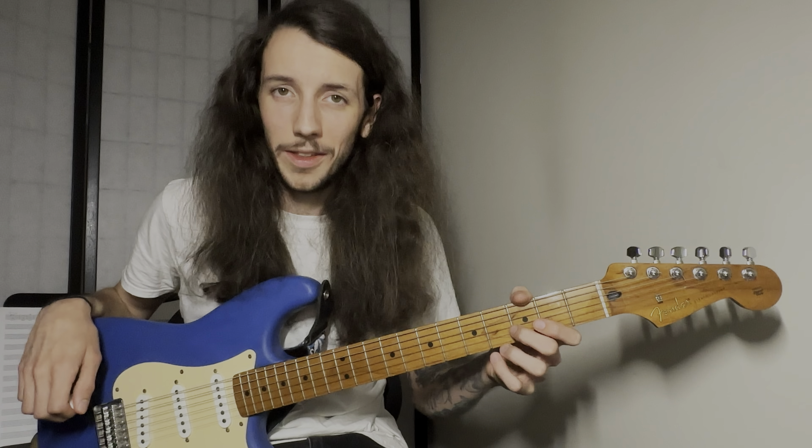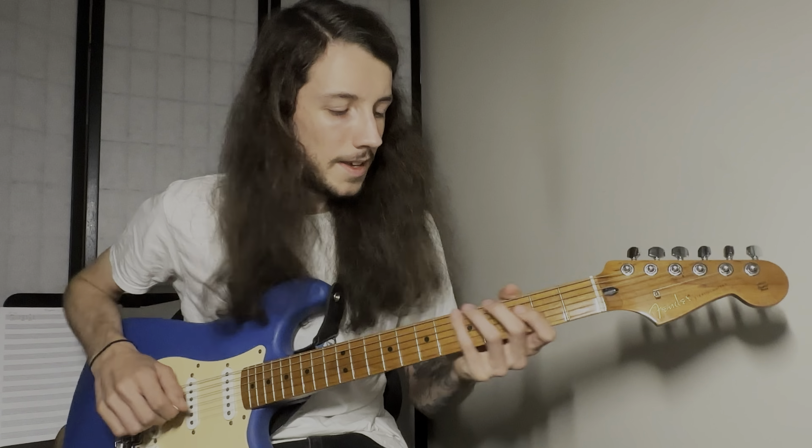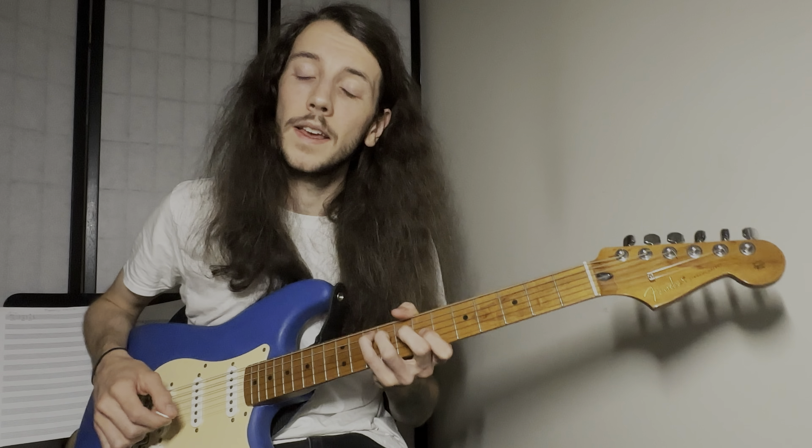Hi there. In today's video I wanted to talk a little bit about a technique that I've been working on for the last couple of weeks. I first heard this beautiful technique employed by Julian Lodge, and once I kind of figured out how it worked and what it was doing, I got really excited by the wonderful melodic capabilities of it.